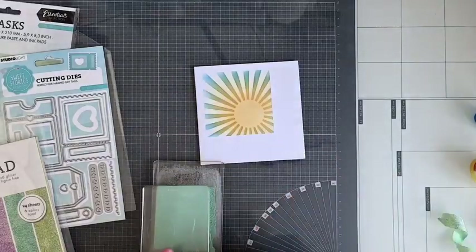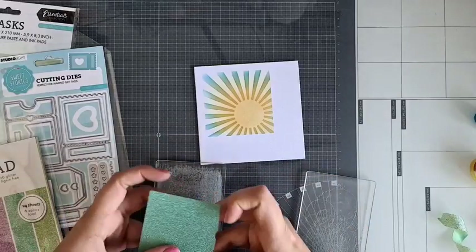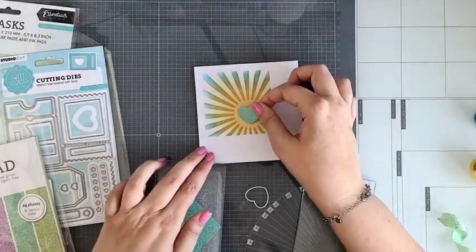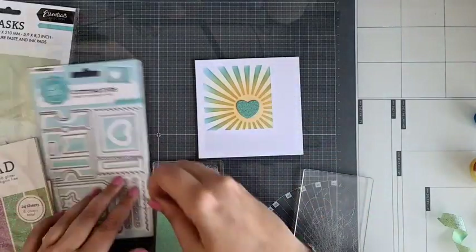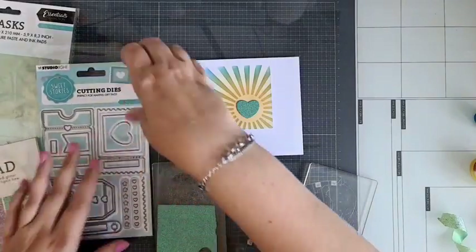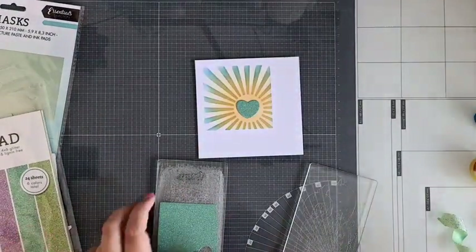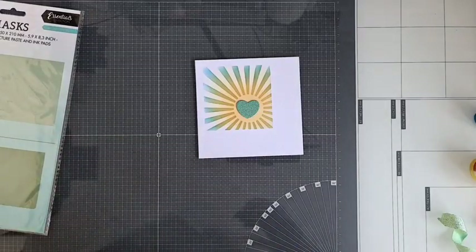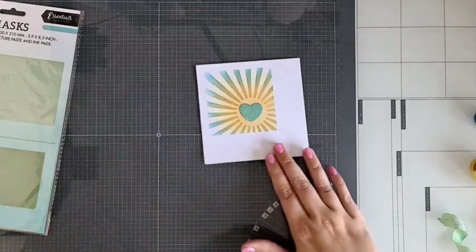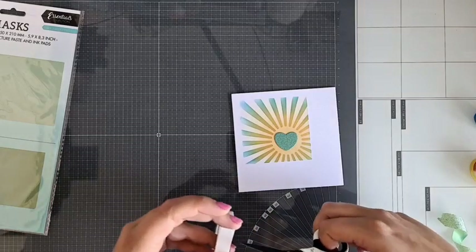En weet je wat nou ook zo leuk is? Als je hier nou nog een vierkantje achter doet, iets groter, en die met eens weer aanzet — of een lekker zwarte of zo. Kijk nou — deze gaan we een beetje verhoogd daarop plakken. En hoe simpel: met die kaartjes kun je gewoon lekker clean en simpel kaartjes maken. Ik hou daar wel van, ook zeker als je even snel een kaartje moet hebben — dan heb je toch wel echt iets mega tofs. Ik ga hier achter dat hartje een stukje foamtape plakken.